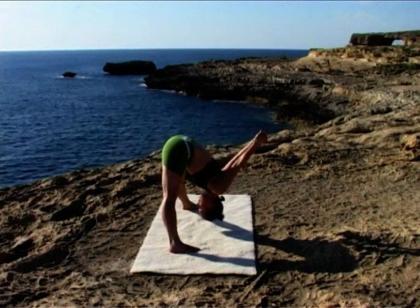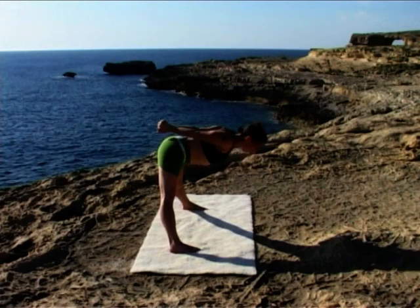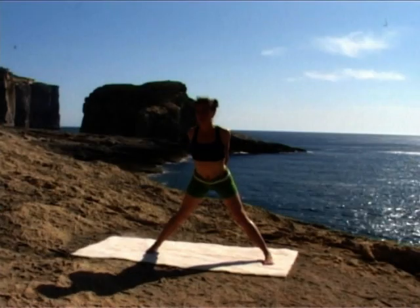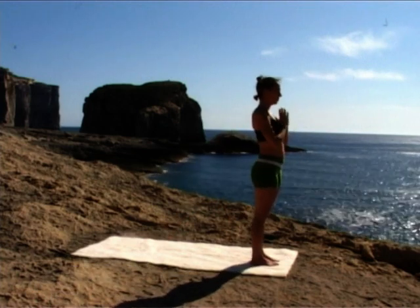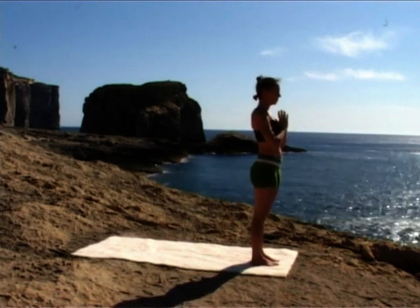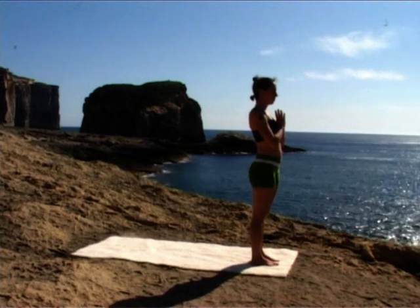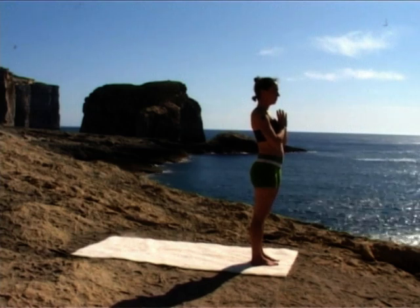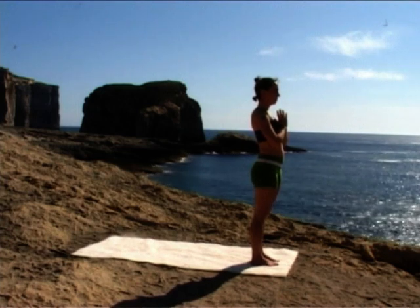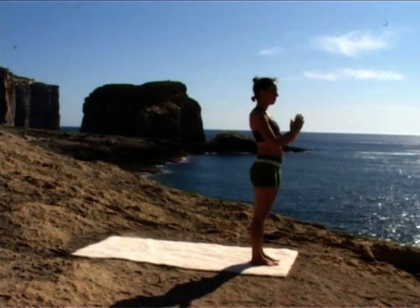Grounding your feet. Inhale, slowly coming up. Exhale, release your arms and step to the front of your mat. Hands together in prayer, eyes closed. Observe how you feel — with a compassionate heart, with an open mind.